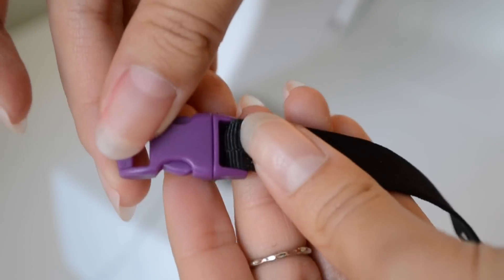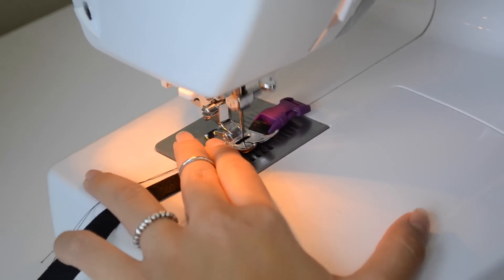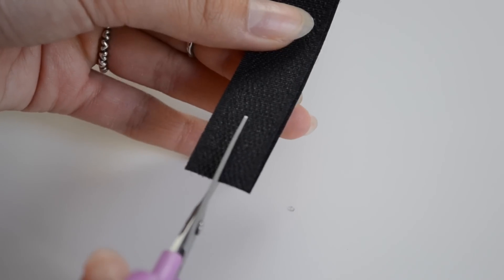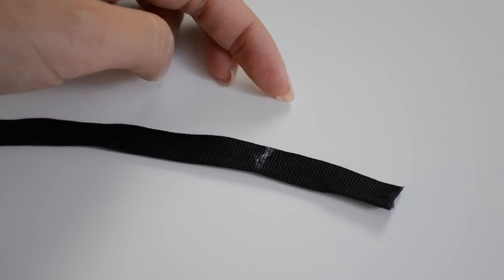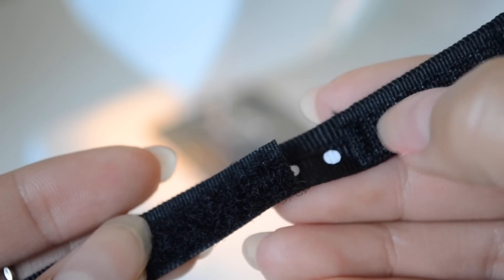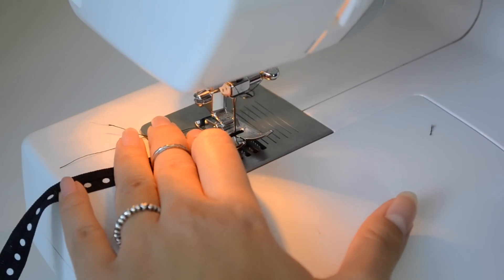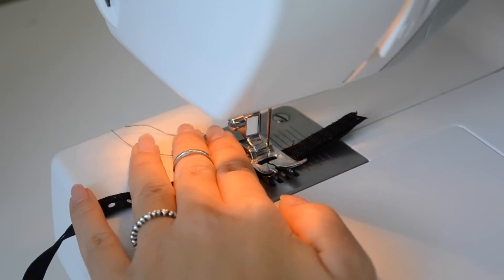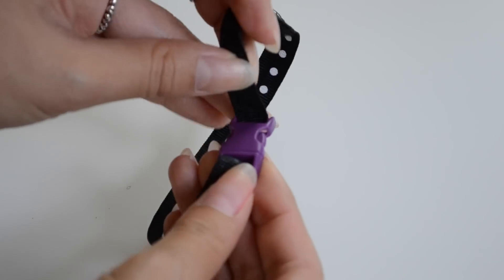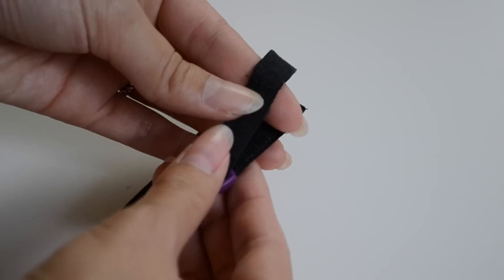Slip one end through the buckle and topstitch it into place. Next, taking some Velcro, you want to cut it in half so it's thinner, and then mark how long you want your piece to be. Then just stitch both pieces onto the underside of the collar — make sure you're stitching it onto the wrong side. And there you have it: an adjustable collar, in case your cat gets a little bit chubby, and a safety buckle in case it gets caught in anything.